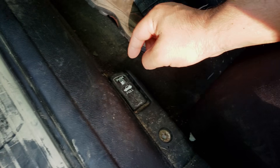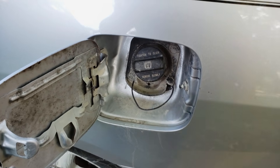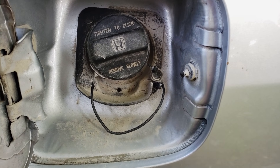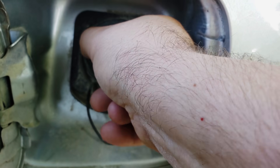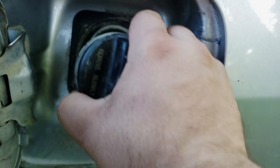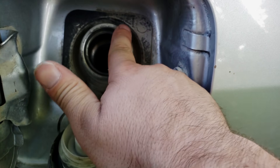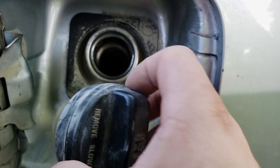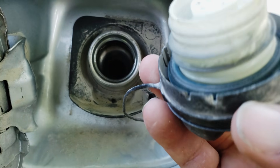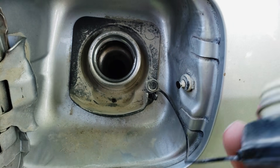The first step we're going to take is to do exactly what the message says and to check the fuel cap. This customer, like some of you might, actually lives on a dirt road, and as you can see they've got a lot of that dust built up here. What happens is the O-ring in here will tend to get dirt and dust built up on it sometimes. And if it does, or if it doesn't make a good seal, if it's got any dust around there, it can prevent it from making a good seal and prevent this from holding pressure. So the first thing we're going to do is take this O-ring here, clean it up, and put this back on and see if we make a good seal.